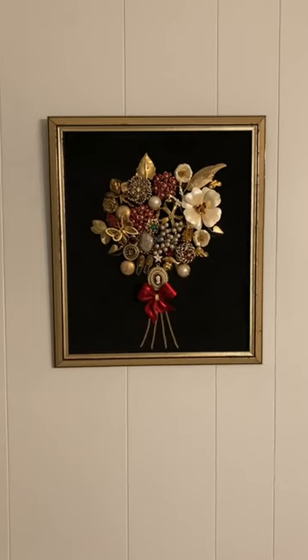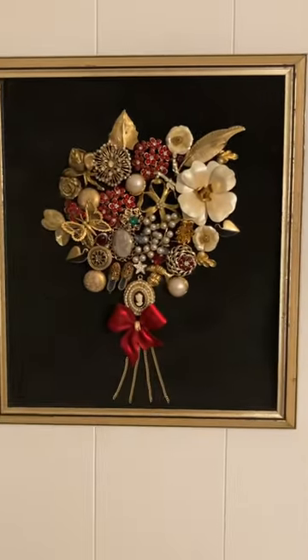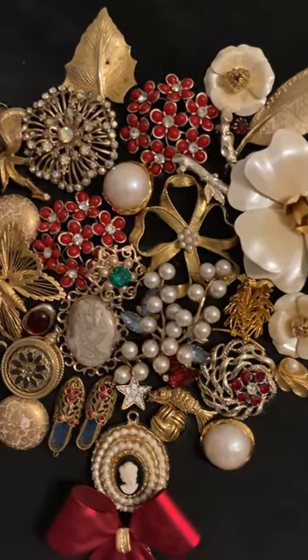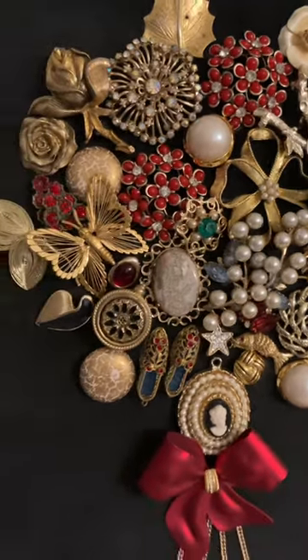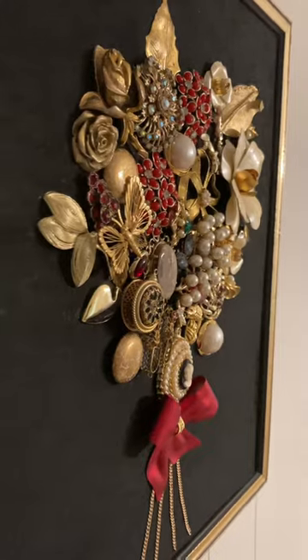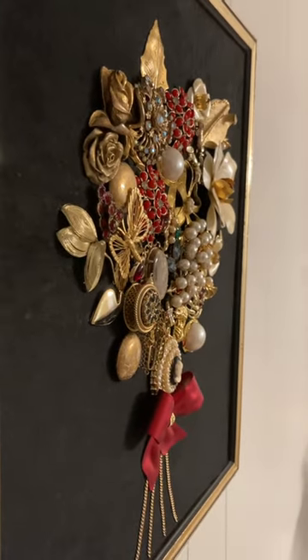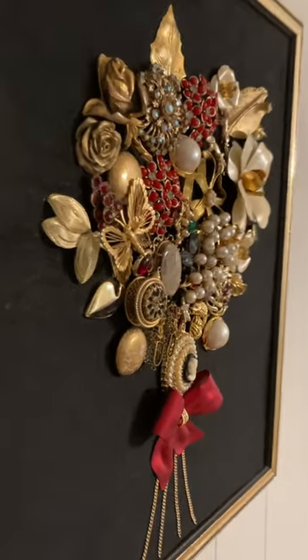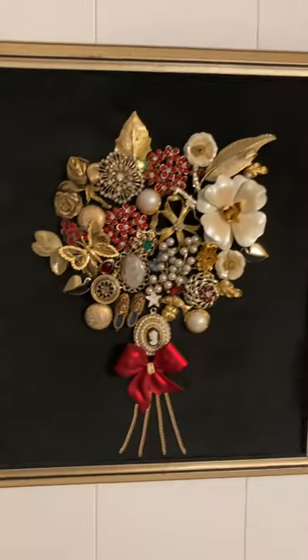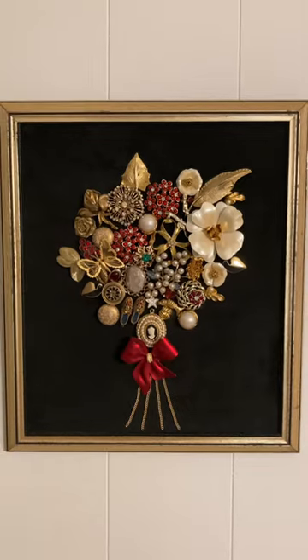Here's the final piece hanging on the wall — I think it looks pretty good. This is the first piece that I made where someone gave me some of their family jewelry to add in, and I thought that was really fun. Thanks for watching my video, I hope you enjoyed it. Obviously this is my first time making one so bear with me — hopefully I'll get better as they go.